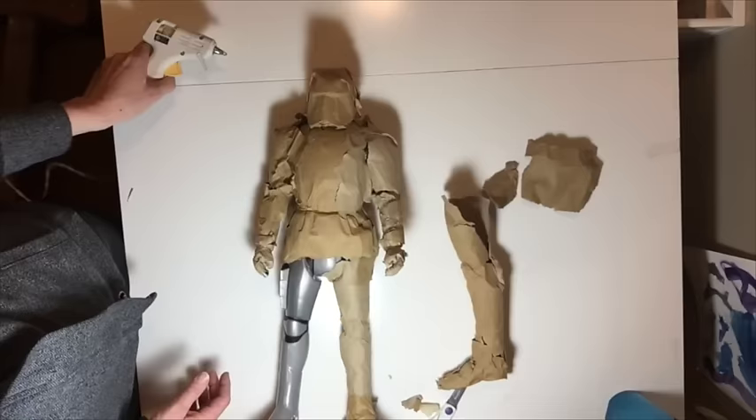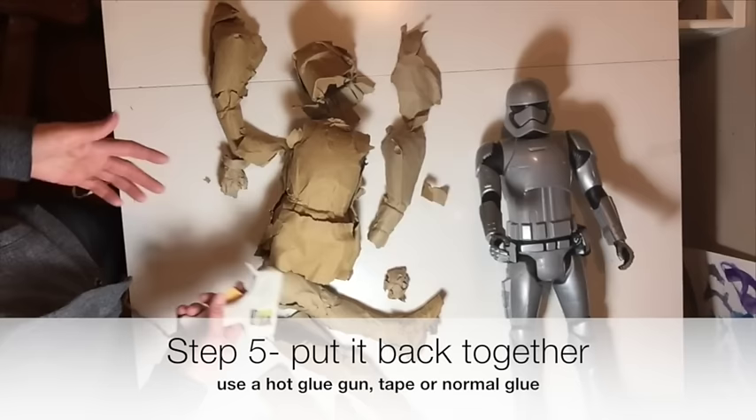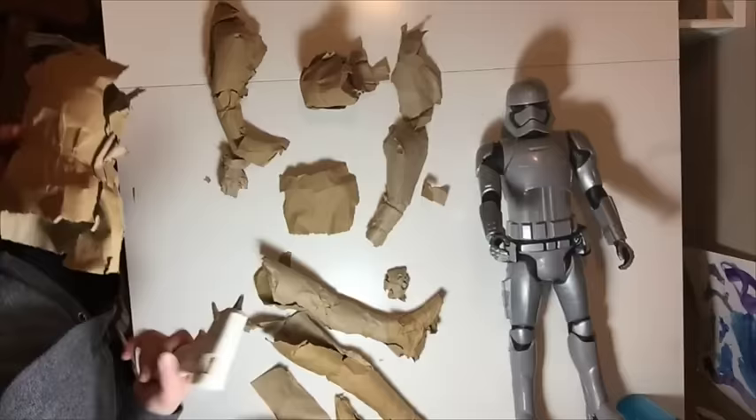You can take a picture of it if you want to remember how things looked. This is the tricky part — now we've got to put this all back together again. I'm going to be using a glue gun, but you could use anything really, just anything that's going to connect these pieces together. Make sure you ask an adult for help.